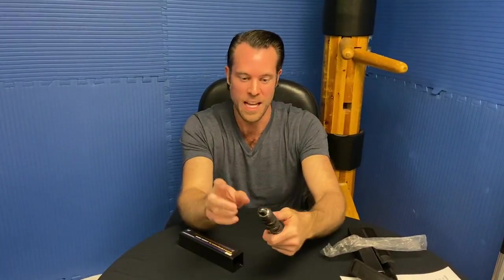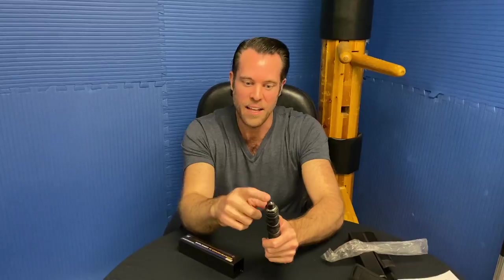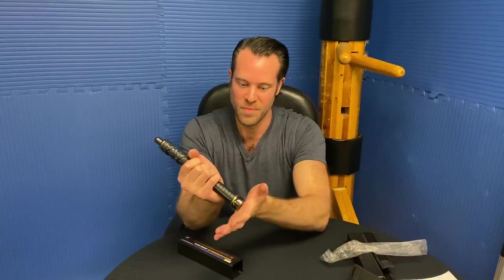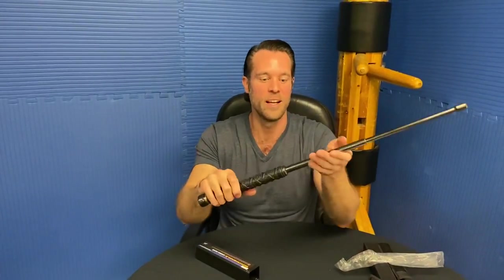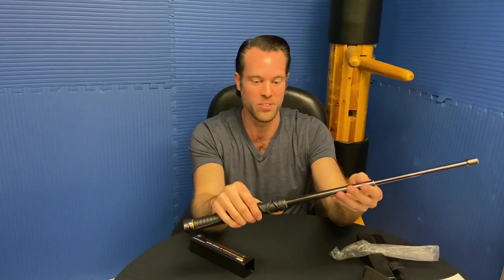I'm actually really excited by this. It's different though — most batons have kind of a cone shape at the end, but this one's got a glass breaker tip, which is different from any baton I've really ever seen before. It's got a little semi-point on the end. The pommel just feels nice and solid — you could really do some damage with that. That just sounded way more solid and sturdy than other batons I've used before. That's a good hardened steel baton.